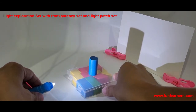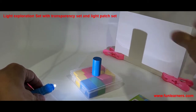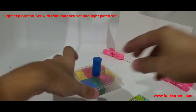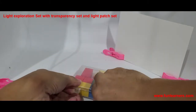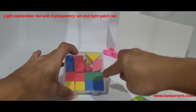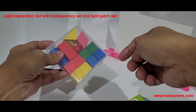We can also adjust the screen to vary the size of the shadow. This will be the main activity for Primary 4. There are different shapes in different colors — you can play with them to show students that although the shapes are different colors, the shadow is always black.